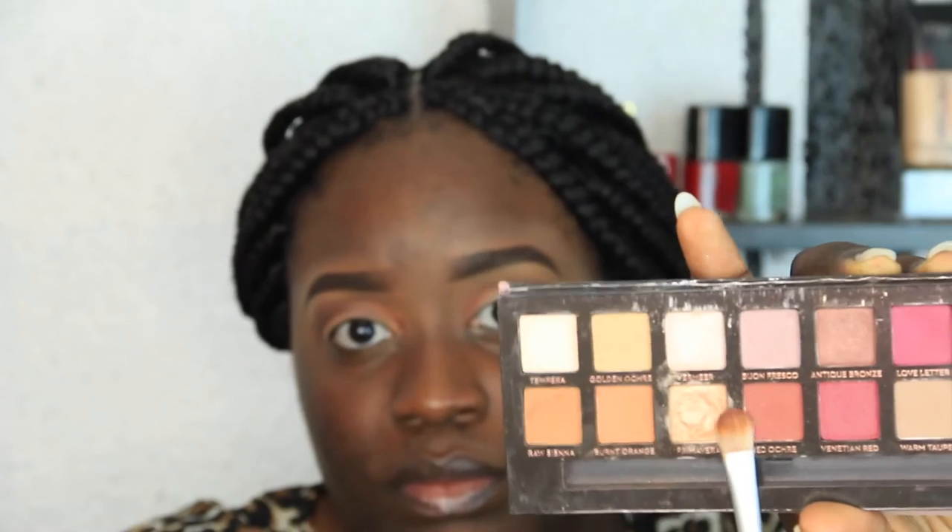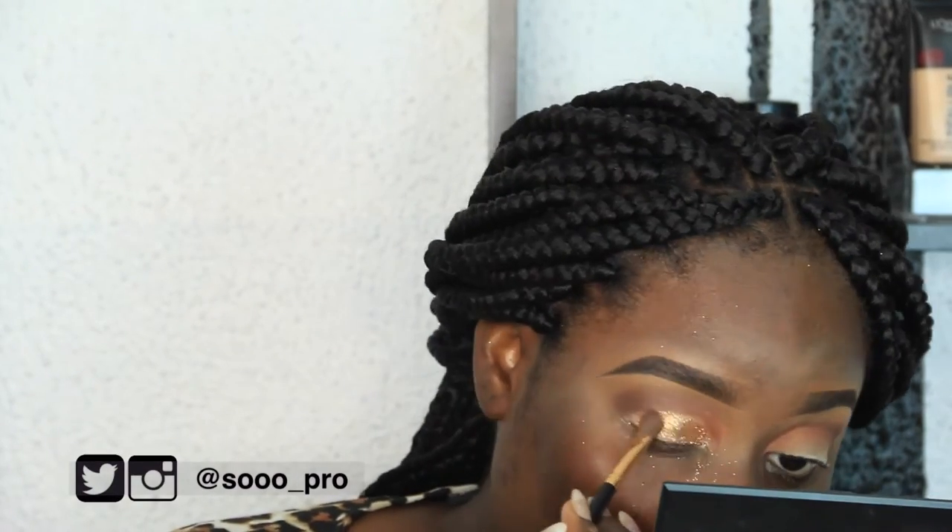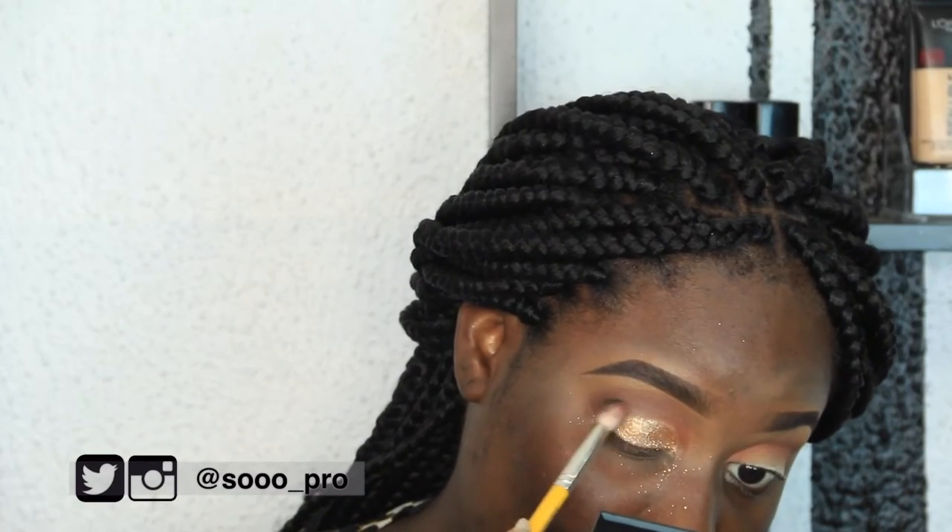I'm just cleaning out my lid and then going in with the gold color from the same palette, tapping that on the concealer to set it. Now I'm going to go in with my glitter glue and this gold glitter from Aisong Beauty — their glitters are the bomb!